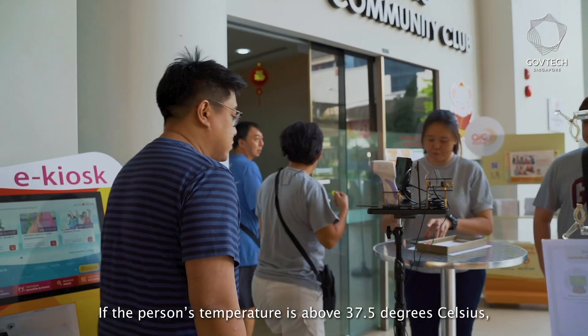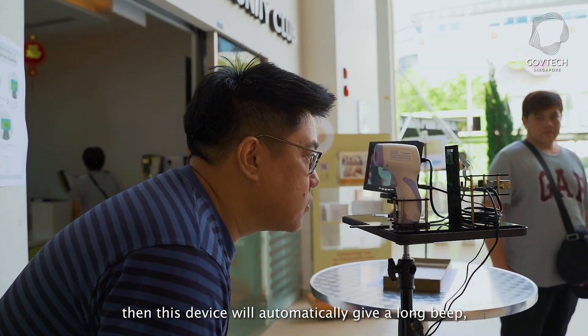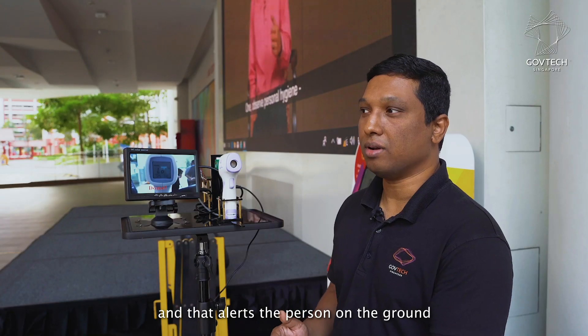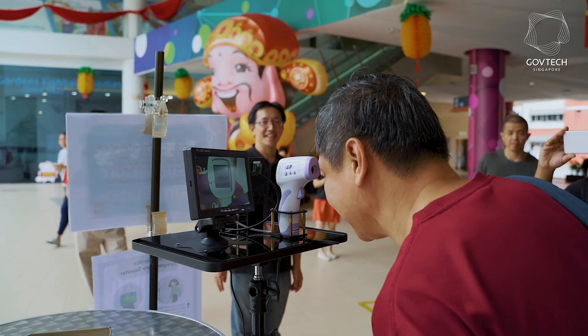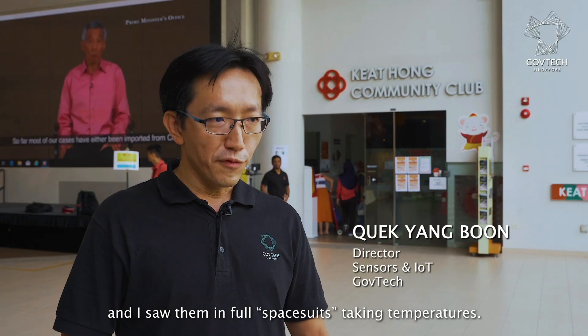If the person's temperature is above 37.5, then this device will automatically give a long beep, and that alerts the person on the ground to handle the situation.